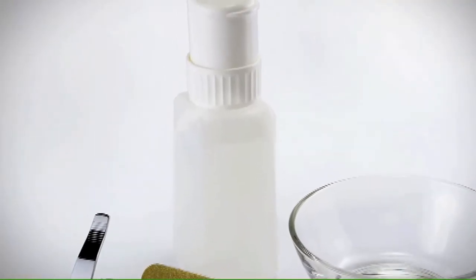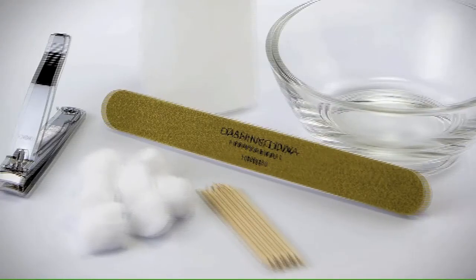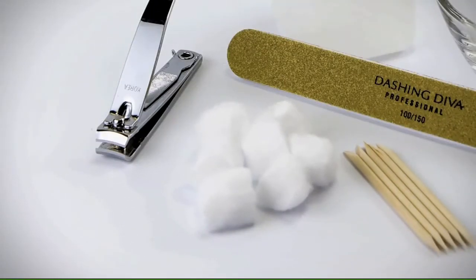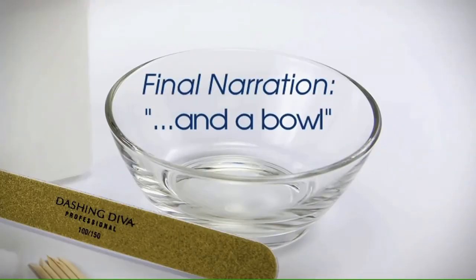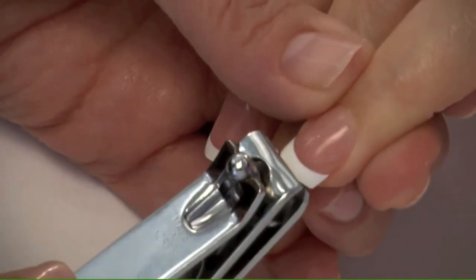To remove gel life nails, you will need acetone, a brown file, a nail clipper, cotton balls or cotton pads, and a manicure stick or cuticle pusher. First, trim the free edge with a nail clipper.